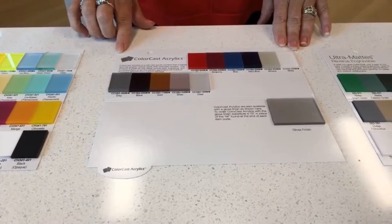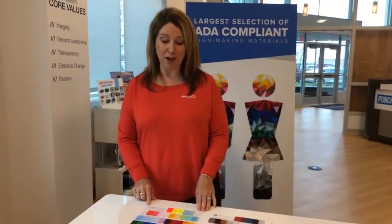We have our Color Cast Acrylics, which are available in one-eighth inch and quarter inch gauges. So if you have a project that requires a thick gauge, this is a very strong product for you to choose from.